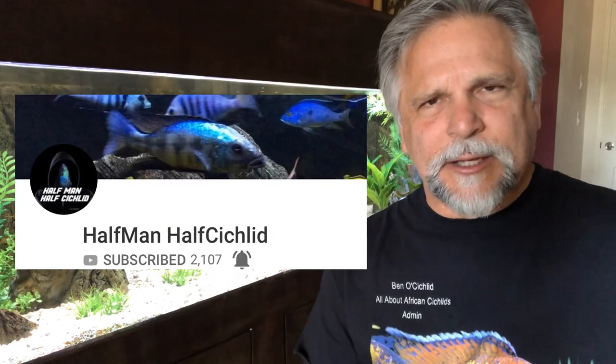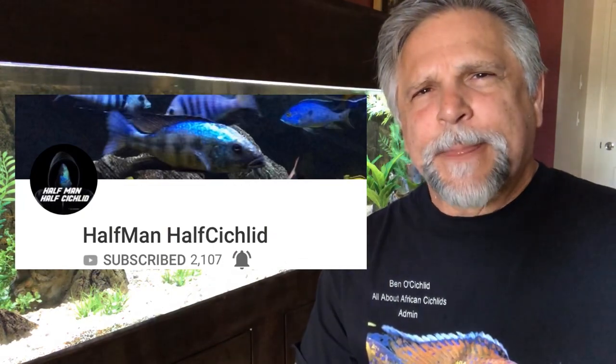There are some folks, like Half Man Half Cichlid John, who are going with no substrate at all. He's got a pad made by one of the 3D background manufacturers — I believe it might be Universal Rocks — and it just goes on the bottom, looks rocky like a rocky seabed. This skips the entire process of having to worry about things getting down into the substrate.